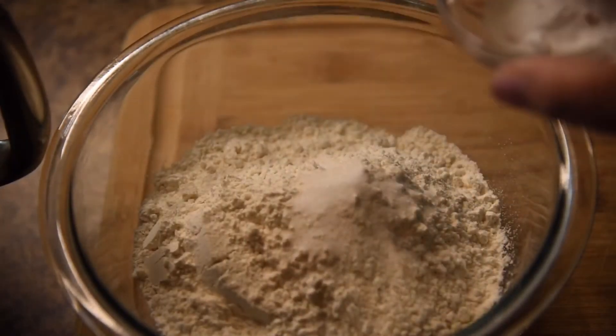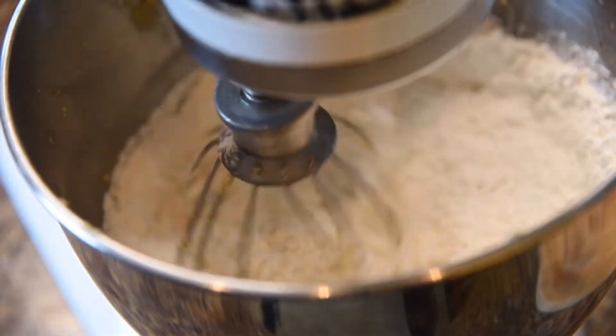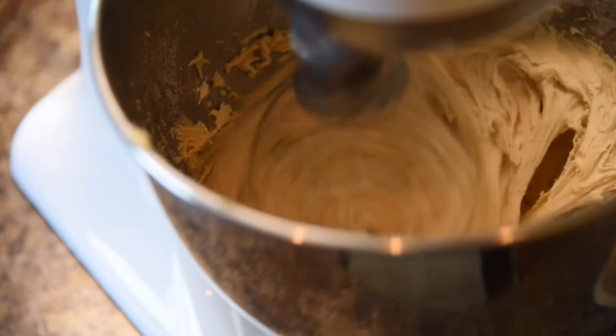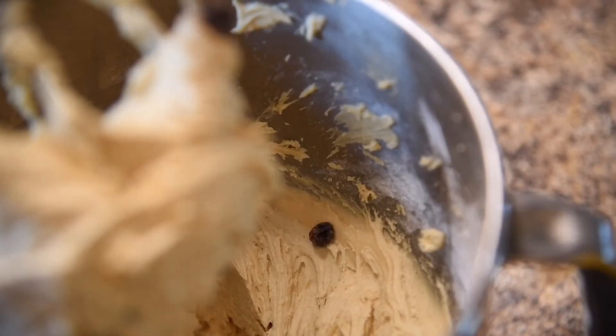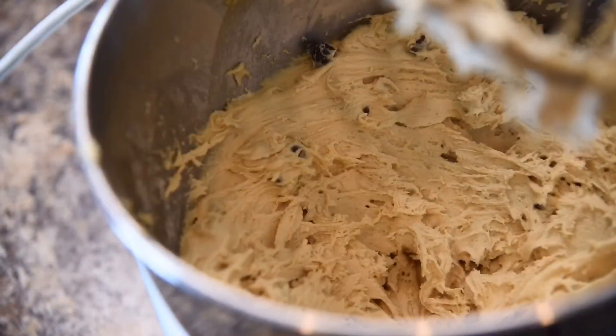In a separate bowl, add the two cups of flour, the half a teaspoon of baking soda, and the half a teaspoon of salt, and add that into the wet mixture. Then add one cup of semi-sweet chocolate chips and another cup of white chocolate chips.